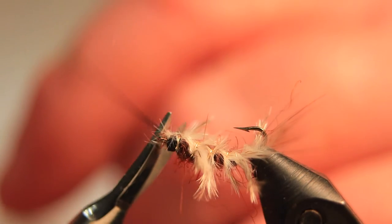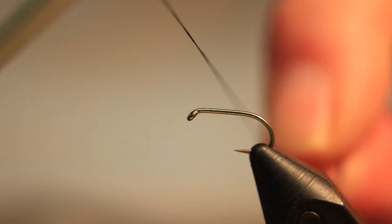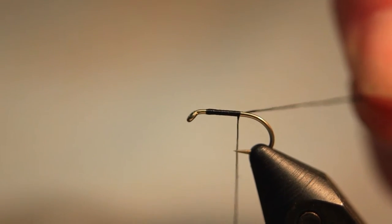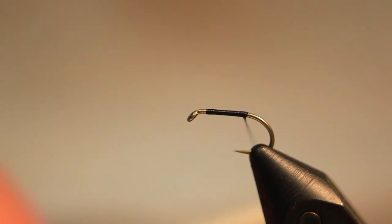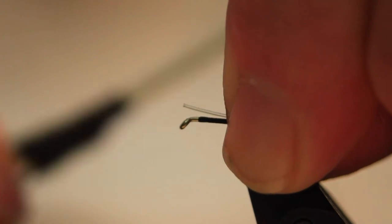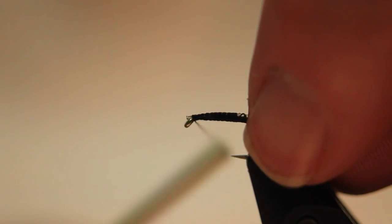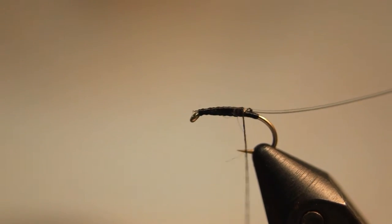Now we take our second hook — this will be the thorax section of the nymph. We start just behind the eye and bounce down to the end of the hook, in line with the barb. Then we take some monofilament line — I've got four pound here; you could use six pound, whatever your preference. Four to six pound is fine, and we secure that down along the shank of the hook.